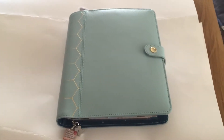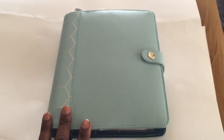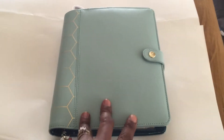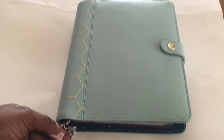Hi YouTube, welcome to my channel. I just wanted to make a video regarding my use of my Kiki K binder. This is the large Kiki K A5 in the mint green, the dark mint.